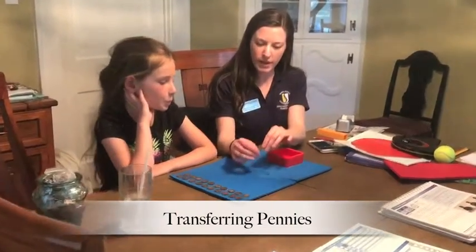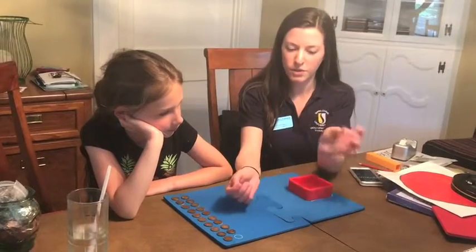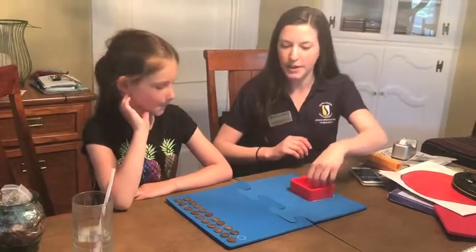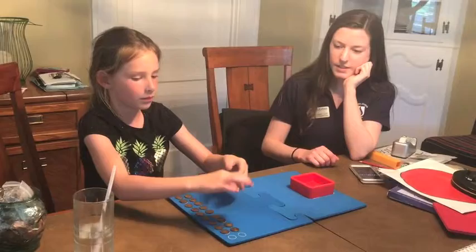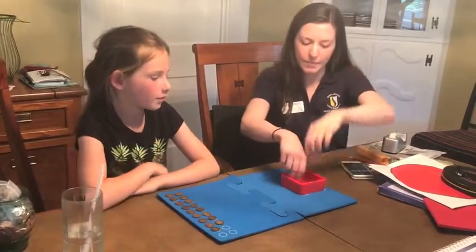You're going to end up using both hands, but you're going to pick up one of the pennies in your right hand, transfer it over to your left hand, and then drop it in the little red tray right there. Okay. So you can practice with three of those, and then I'll time it in a second here. Perfect. Awesome. Okay.